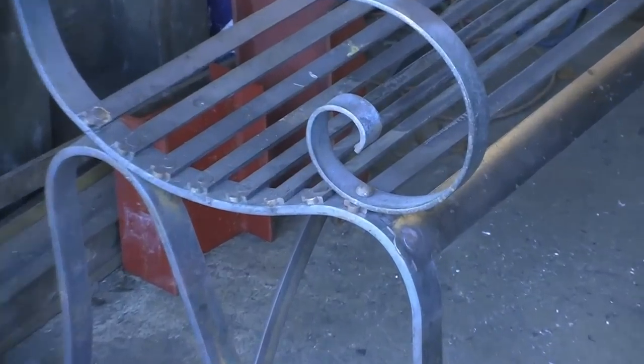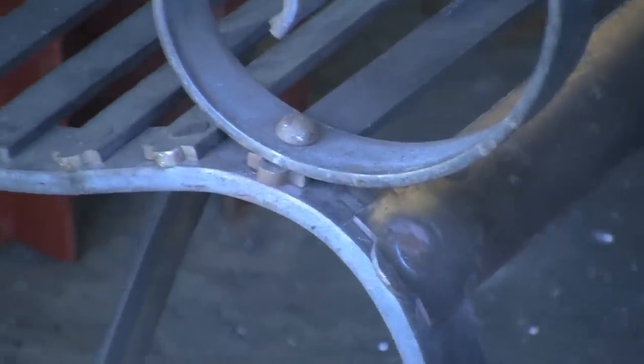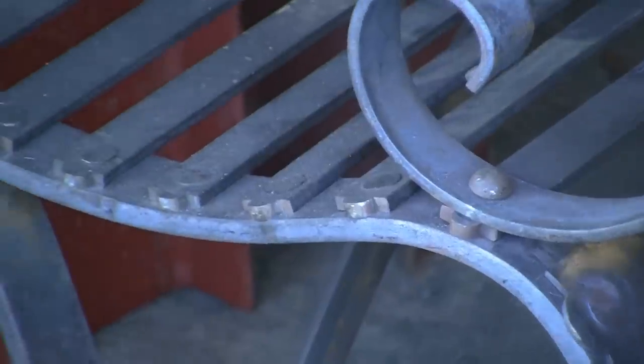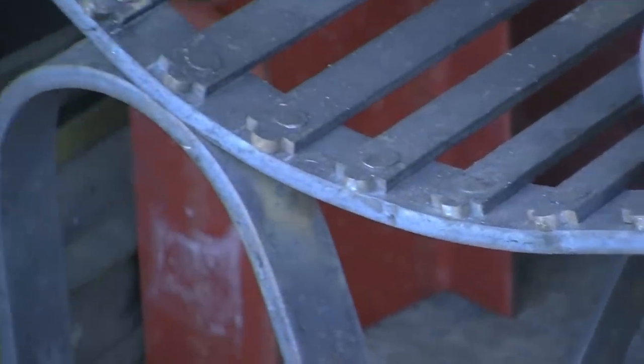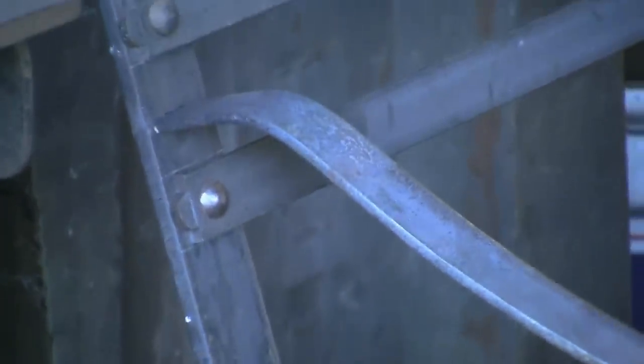I've just got some inscription to put on the back. It's all hand-riveted, hand-cut, all the ends are shaped by hand. The arms are tenoned. That top rail's not finished yet because that's the one I'm going to put the inscription on.